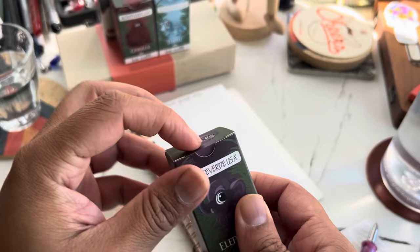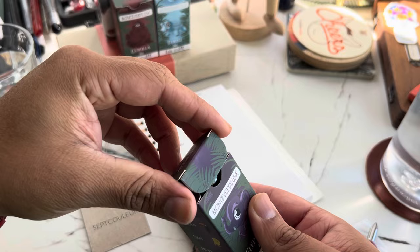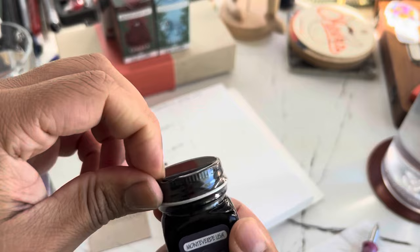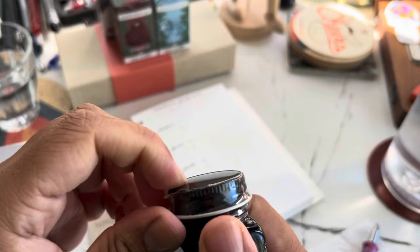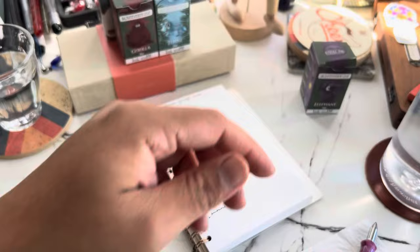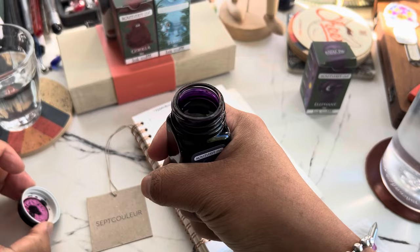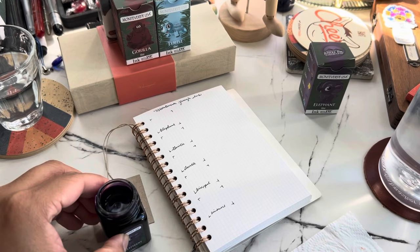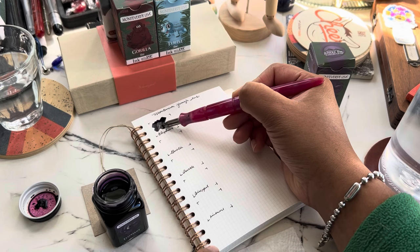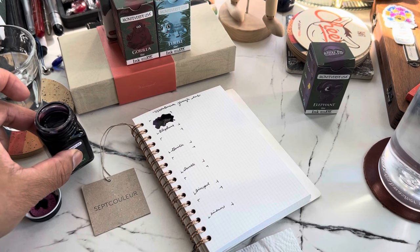The first color is elephant. You know how Japanese stationery shops have a cool little gadget to open bottles without denting the box? I need to get one of those. Okay, here we go — elephant. None of these have shimmer. The color is really funky considering it's a purple; you'd think it would be a gray color for an elephant, but that's okay.